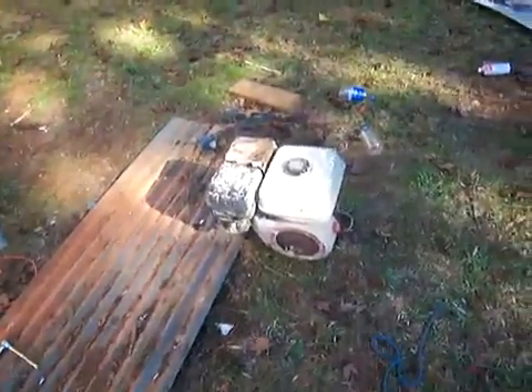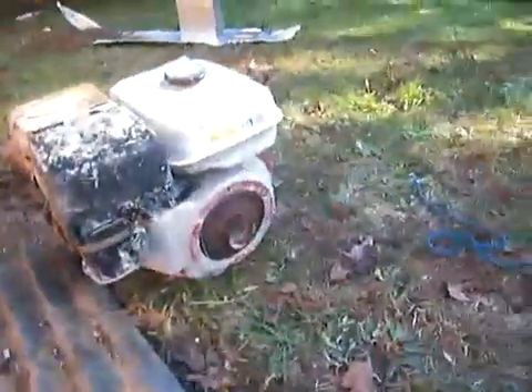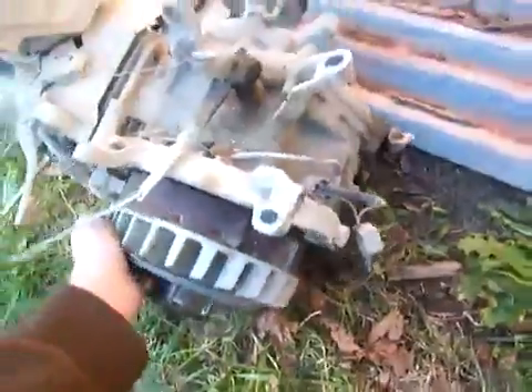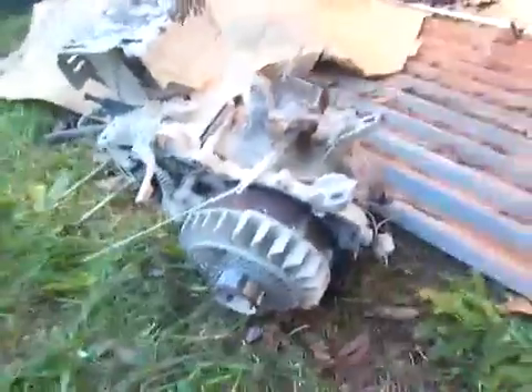Here's a Honda GX240 8 horsepower engine I've been working on. I've got two of them. This one, I don't know what's wrong with it — it's really hard to turn over and it's probably got a scored piston or something rusted on the inside.